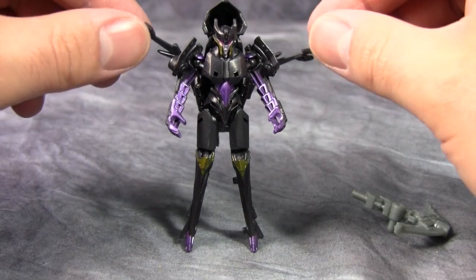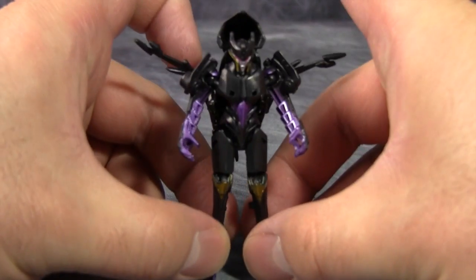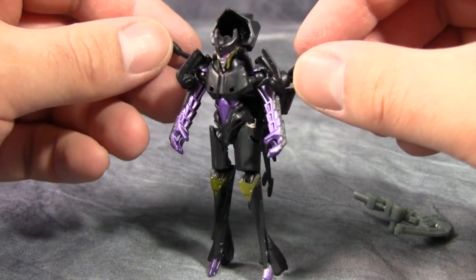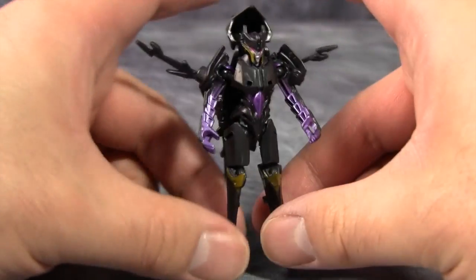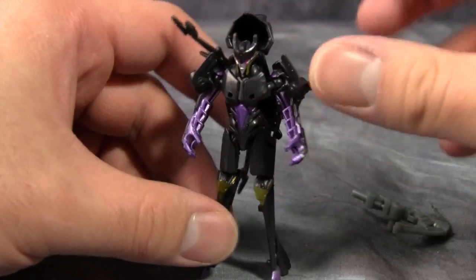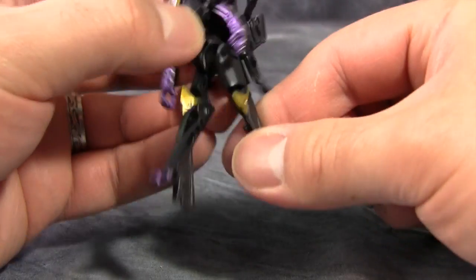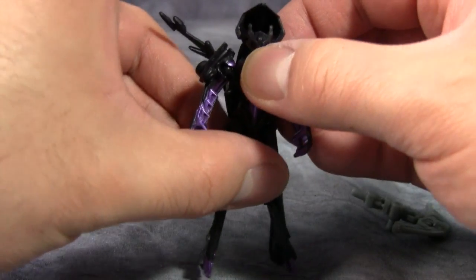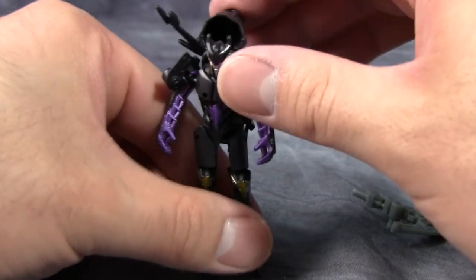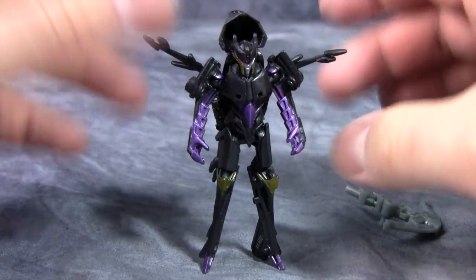Here we have Arachnid out of her packaging — she's tiny, very very tiny and very very thin. I really can't say too many positive things about this because it's not much better or different than the Deluxe class figure. Posability is limited to shoulders and legs, and the leg movement mostly comes from the transformation. She's back-heavy thanks to this helicopter backpack and the rotors.